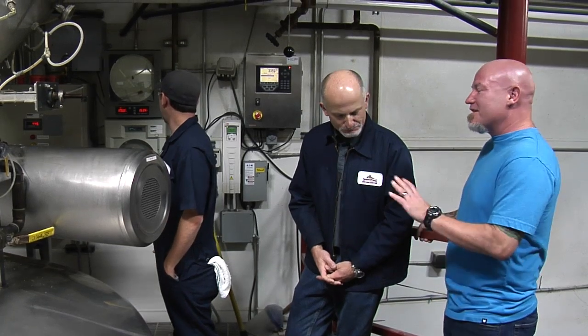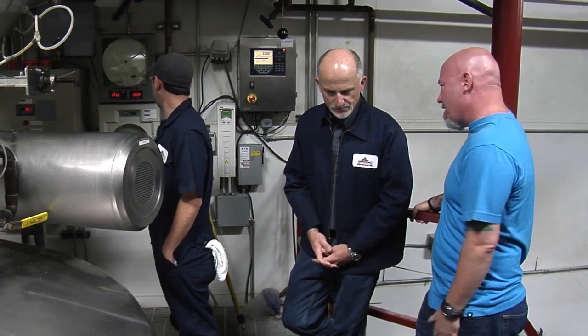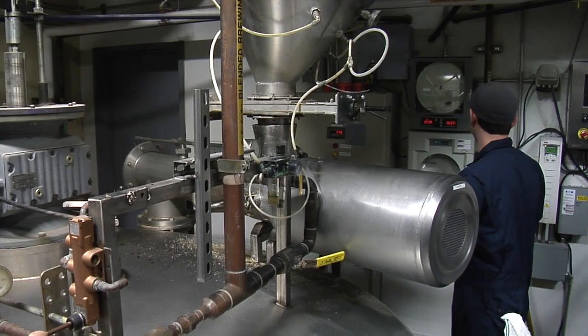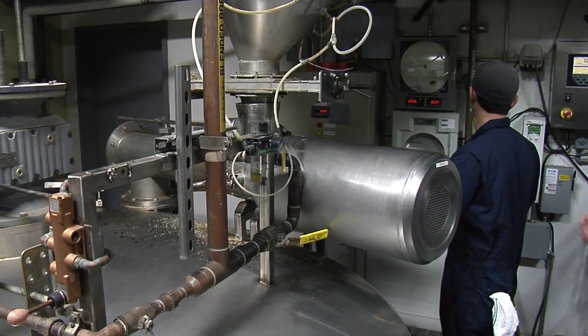So what else is going to happen? He's got the grain coming in, the water coming in. There's an agitator inside that turns slowly. Since we don't have any heat control on this system, we want that heat to be as consistent as possible throughout. If we miss that mash temperature up or down very much, it will definitely change the final product.